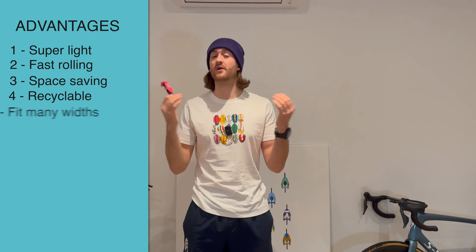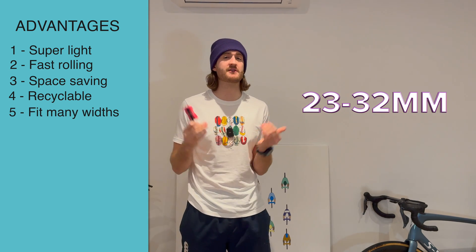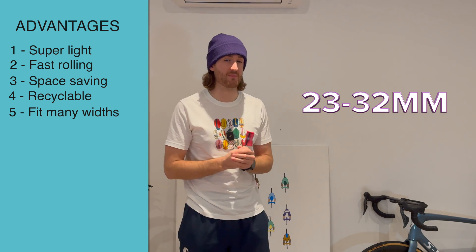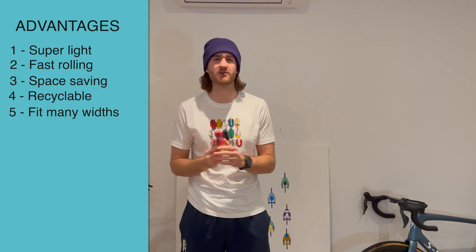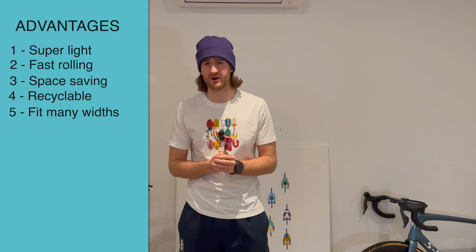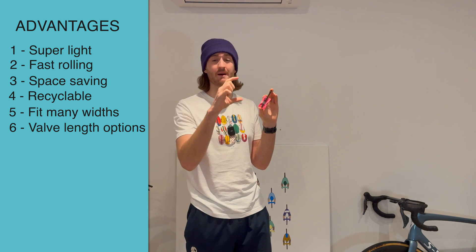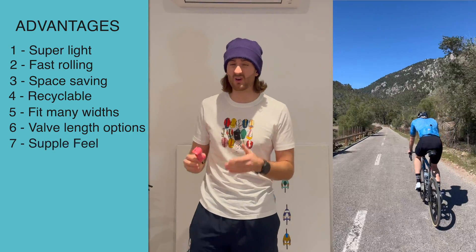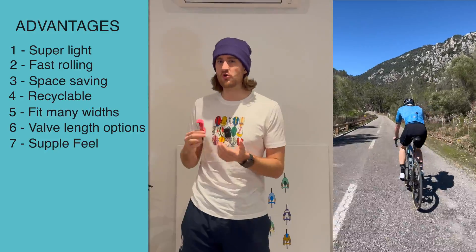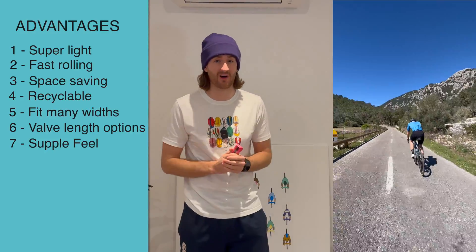TPU tubes also fit a wide range of tyre widths, usually ranging from 23 to 32mm for road setups, which is going to cover pretty much every tyre out there. Another great advantage is that they come with lots of valve length options — something simple, but you're going to find something that fits your wheel depth perfectly. They also have a supple road feel, kind of like a latex inner tube — not quite as supple as latex, but definitely better than Butyl.